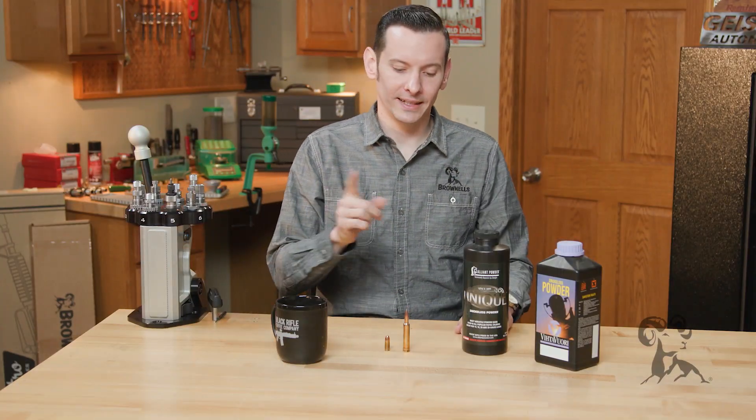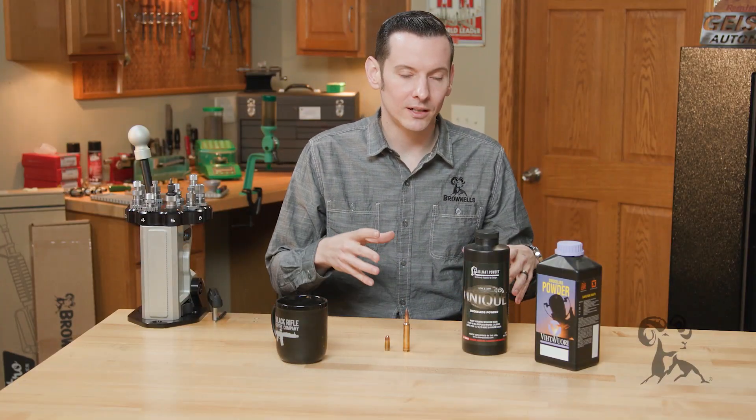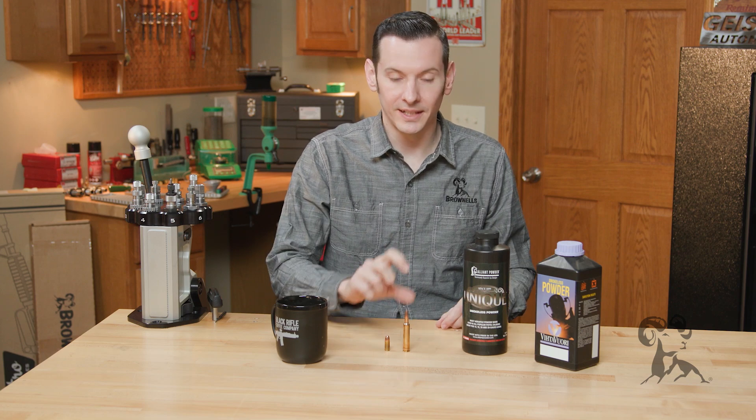Hi, Caleb with Brownells here, and today's quick tip we're going to be talking about the dangers in undercharging a case when hand loading. Obviously we all know it's dangerous to overcharge a case, but something that's kind of overlooked, especially with newer reloaders, is the dangers in undercharging.